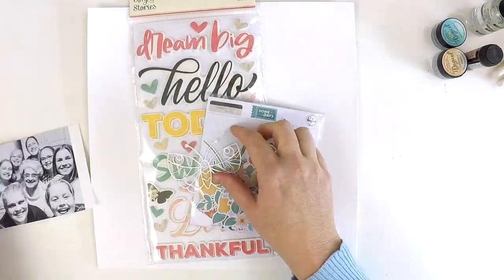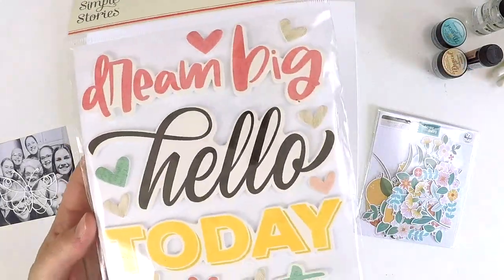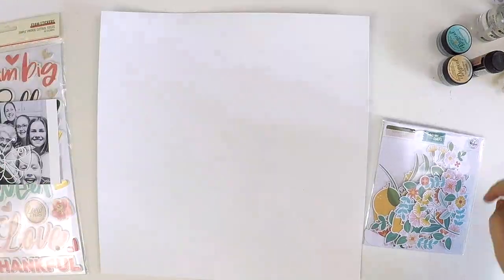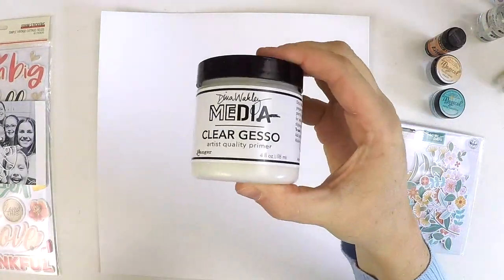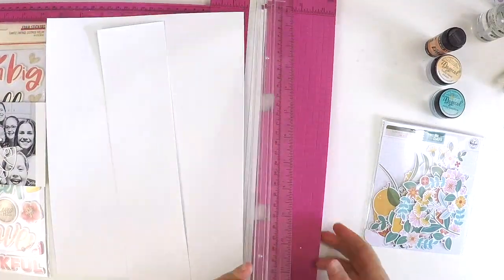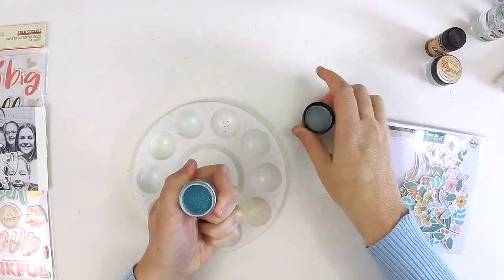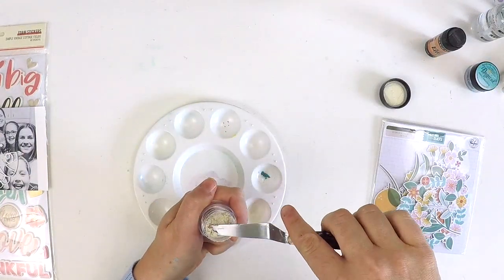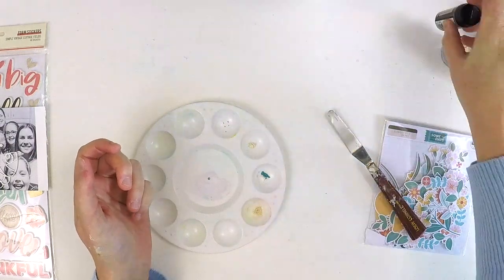Hey everyone, it's Lauren here and I'm excited to be back to share with you a process video of what ended up being one of the prettiest layouts I think I've ever made. It is part of the Scrappy YouTubers Lift-a-Thon, which has been going on for a long time — over a month now. A list of everyone involved is in the comments below, and if you're a scrapbooker looking for new channels and new inspiration, we have a whole list for you.